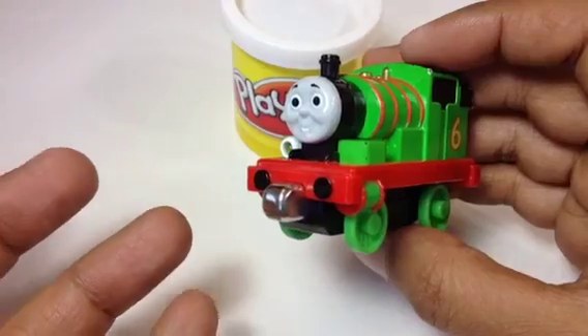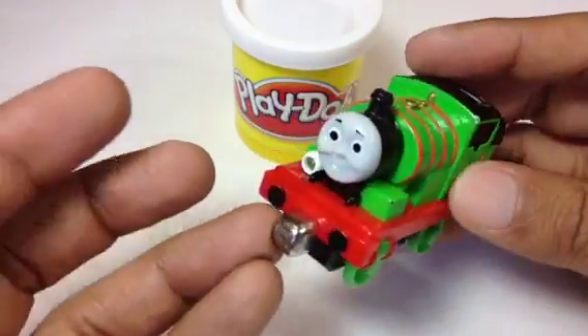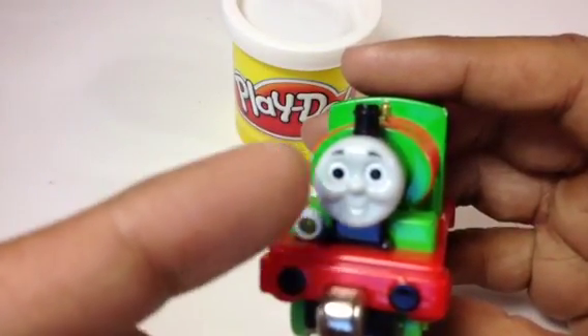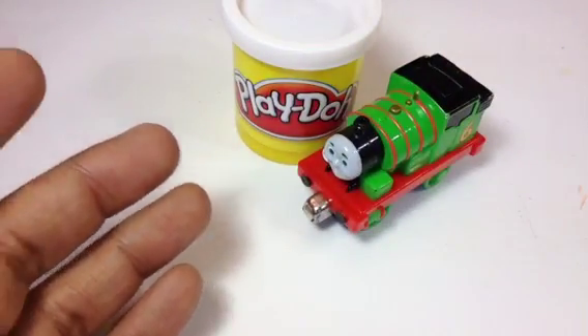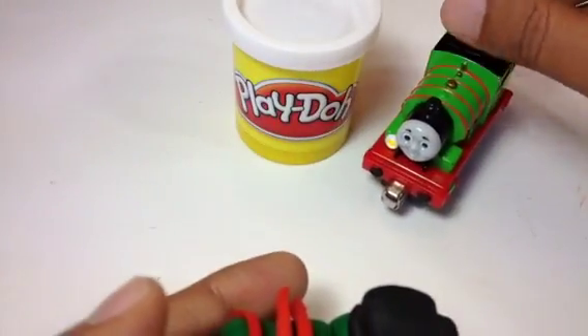So you've seen Percy, and today what I'm gonna do is try to make a train that looks like Percy. I'm not gonna make the face because I don't want to mess up Percy's cute face — that's gonna make you guys mad. This time it's gonna be a Lego Percy train.